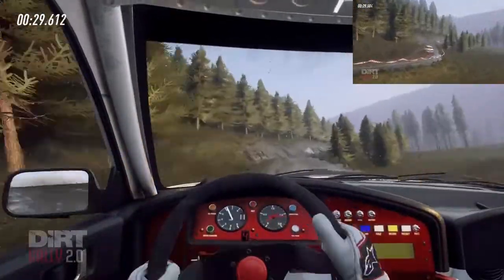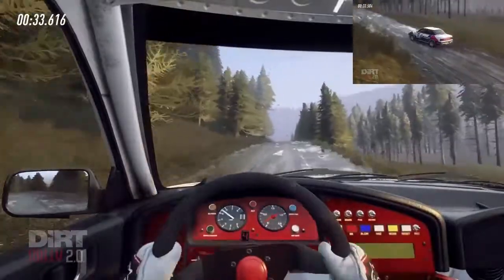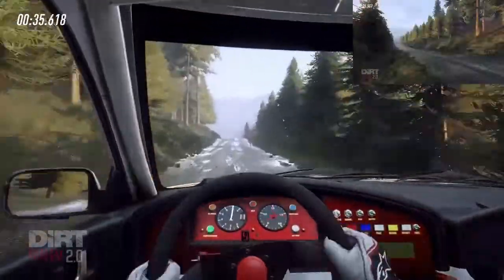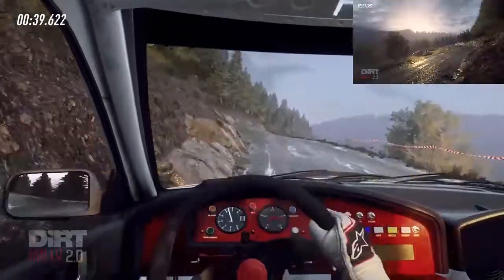Into 5 left long, opens over crest. 80. Crest into 3 left long tightens, into cut, 4 right of a crest. 130 of a crest.